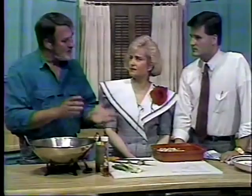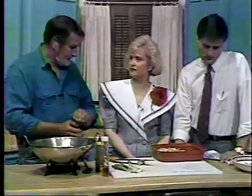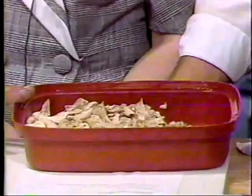Then go ahead and let your chicken cool down so you can handle it. Take the skin off, take the meat off the bones. Like I said, it can be served at room temperature. So it's an ideal dish for someone who's busy and can have this ready to go. Once this part's done, the rest of it takes just a couple of minutes.